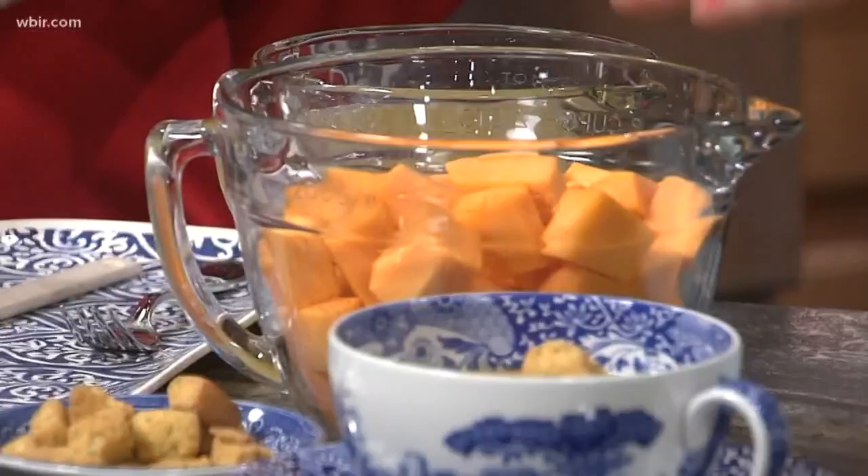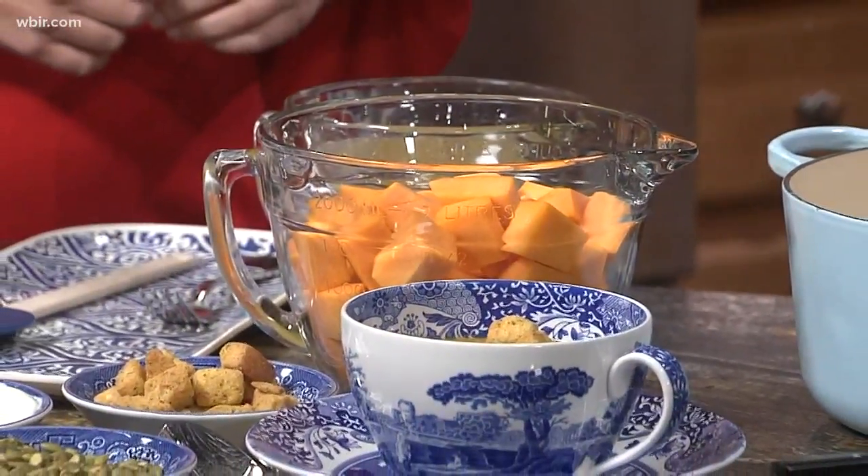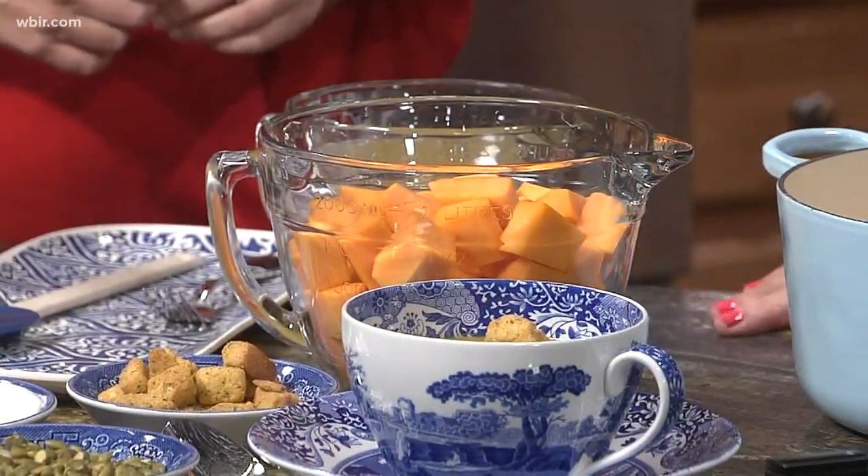Even my husband likes it. He's pretty much a basic chicken noodle soup kind of guy, but he loves this soup. And what makes it even easier, you can buy fresh butternut squash already cut up in the grocery store. So you don't have to peel it, you don't have to worry about any of that — just buy it, come home and make the soup, and it comes together really fast.